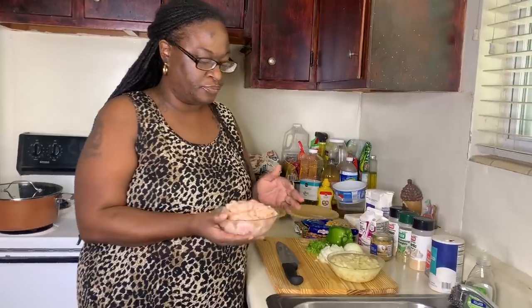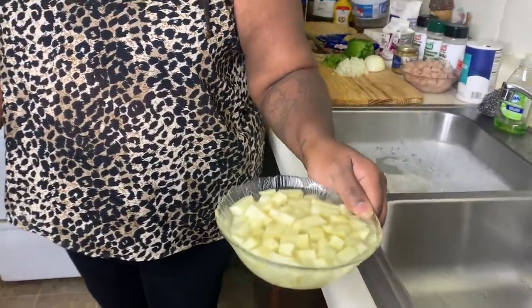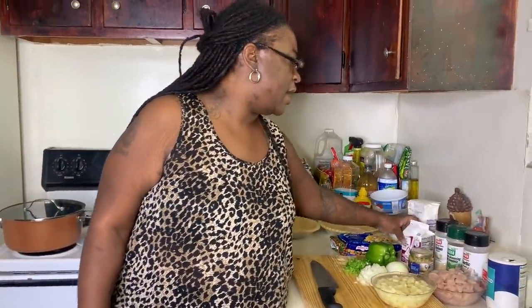We're gonna get right into this video. I have about four chicken breasts that I already cut up. I have one large russet potato that I cut up and put in water to keep it from turning brown. I got a half an onion and a half a bell pepper that I've already diced up, some minced garlic, heavy cream — just the Winn-Dixie brand — some flour, butter, and my seasonings.